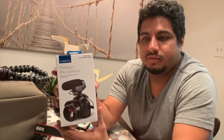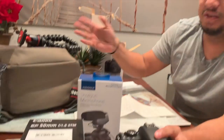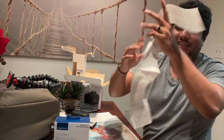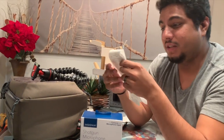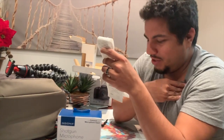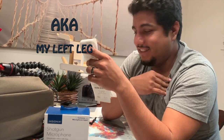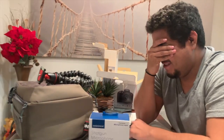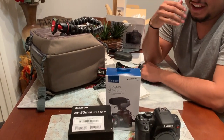We were ballers today — yeah, get the camera, get the lens, get the tripod, get the backpack. Grand total with tax: $1,144.23. Basically our rent for this month. Why did we do this? They made me sign something that says it's just a restocking fee.